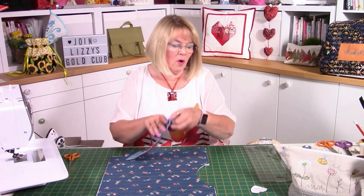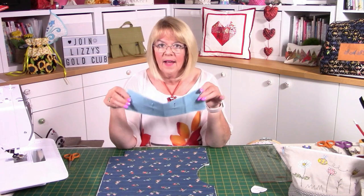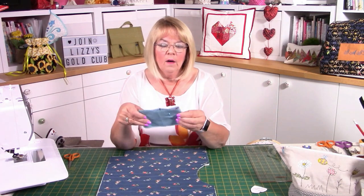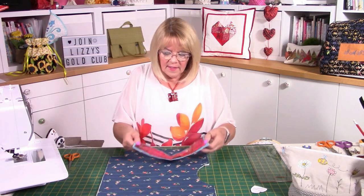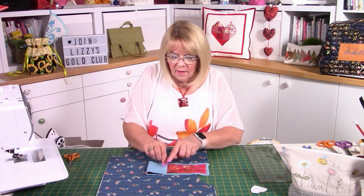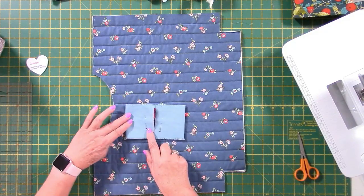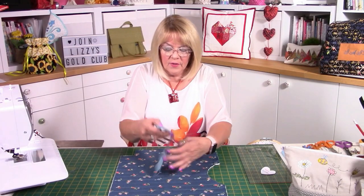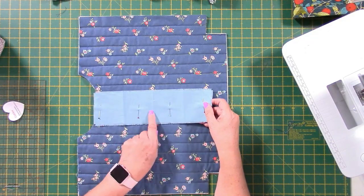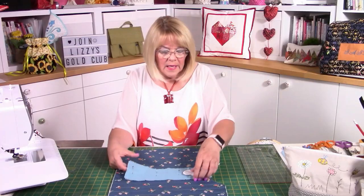We want three hearts, so before you start placing things down and stitching, fold your little front panel in half and crease it with your iron. Then fold in that short end to the middle and press, and fold in the other short end to the middle and press. Just by folding it like this and having that first crease in the centre, you end up with three lines — and that's where your hearts are going to go.